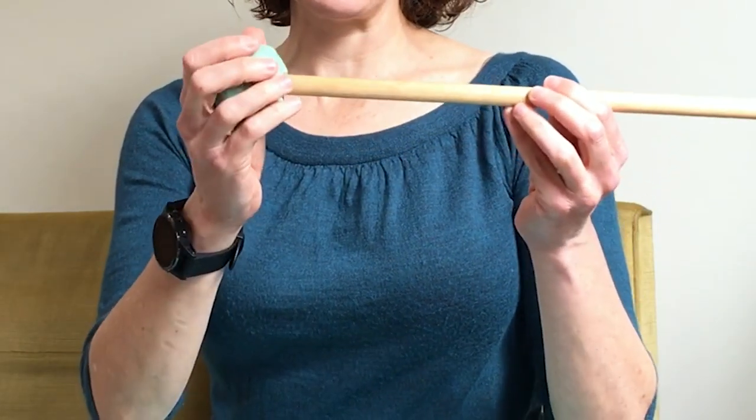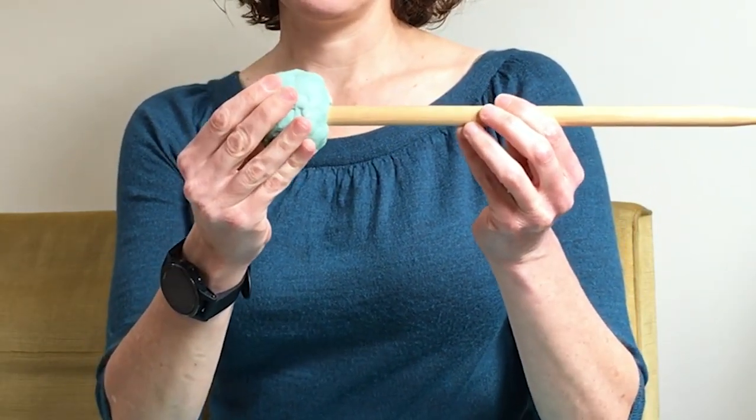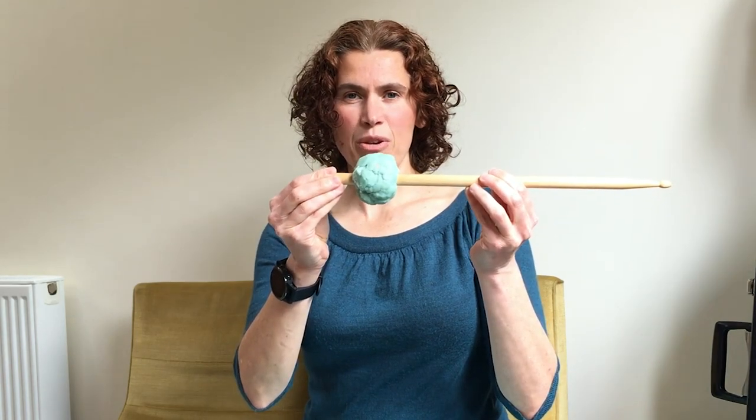You'll also need something to add mass to the end of your stick. This is some Play-Doh that we made at home — you could use some plasticine or even a lump of Blu-Tac. To set up your challenge you just need to put the Play-Doh on one end of the stick and you're ready to go.